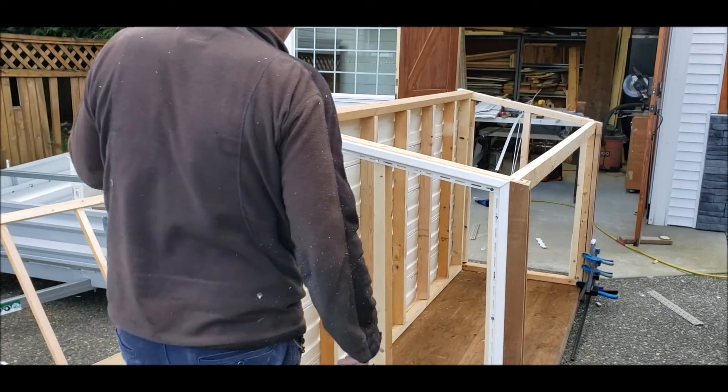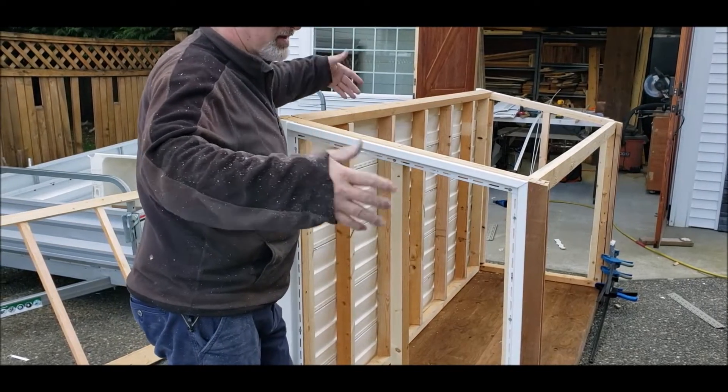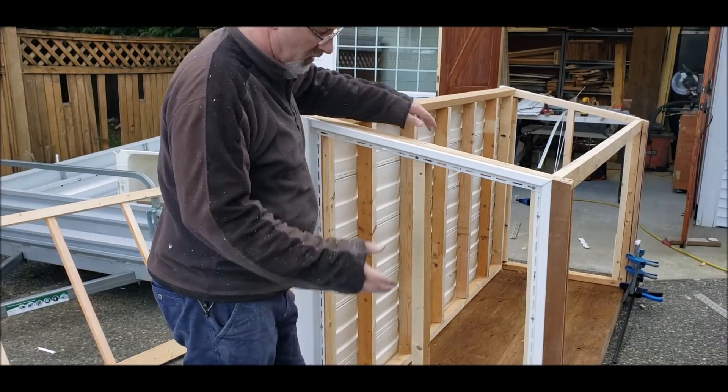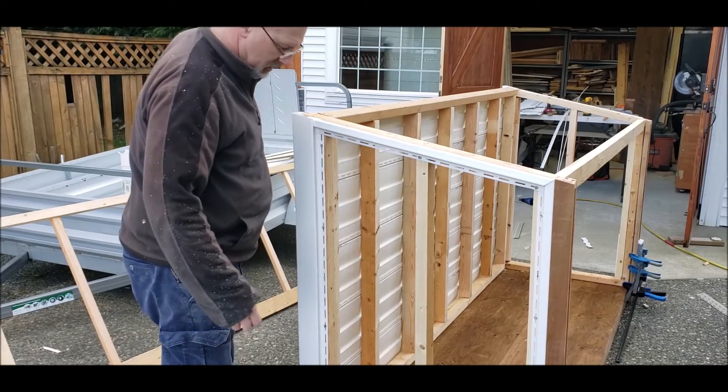We're going to move on to putting the siding on now. I've already done the back — the back is really basic, you're just cutting all exactly the same length and then they just snap into place and then nail on top. We'll do the side instead because we have a little bit of a step there that we have to deal with.